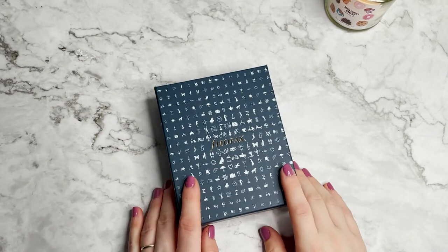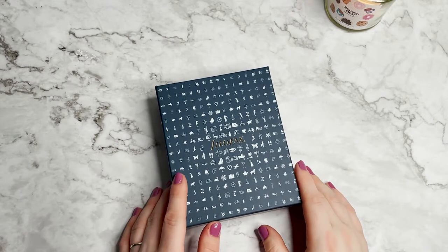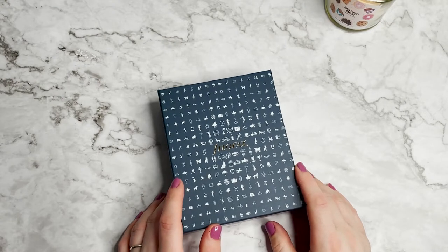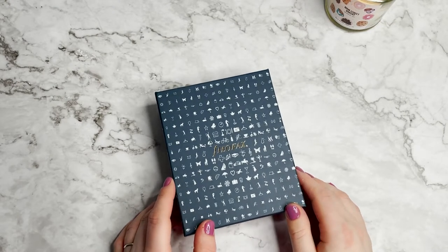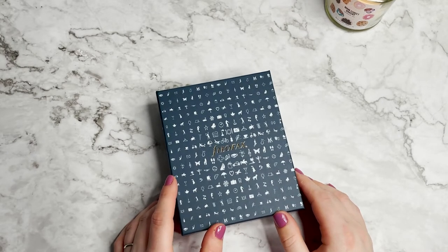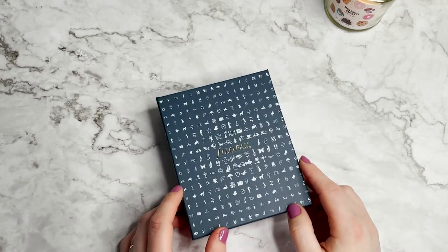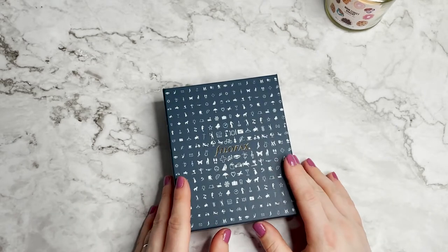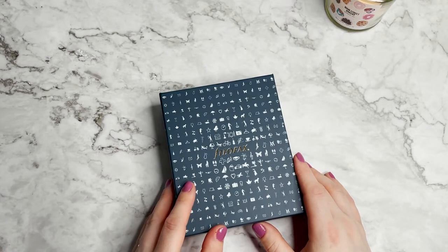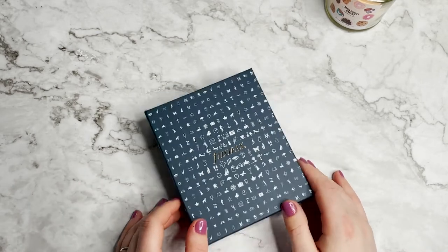Hello everyone, my name's Holly. I run Pebble & Co, a sticker and stationery shop, and I am a self-confessed planner addict. I've been using planners for 10 years, I'm absolutely obsessed with them, and today I'm going to be unboxing the Filofax Mini Moulding. I've shown amazing self-control because it arrived around lunchtime and it's just been sat in its cute little box waiting for me to open it. We're going to open it together, see what we think, and then do a little setup. So let's go!